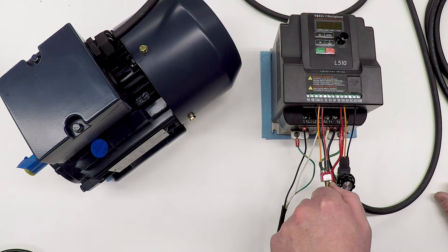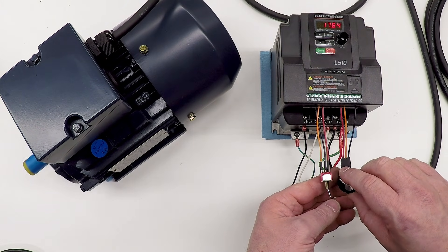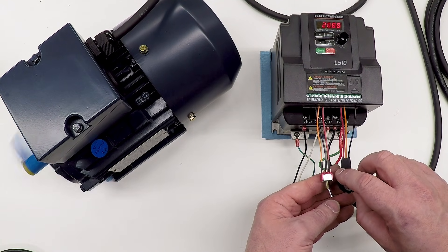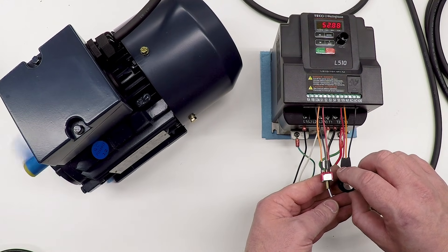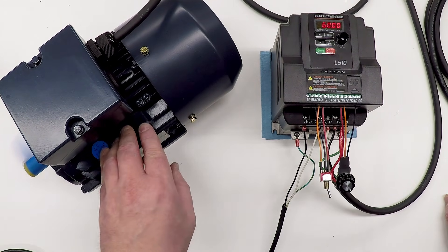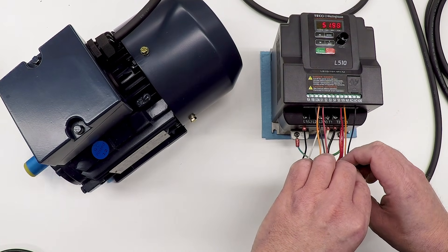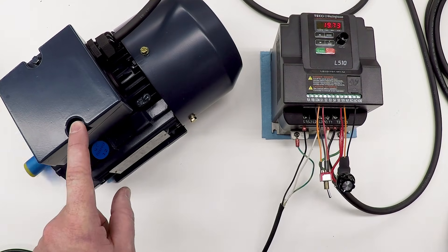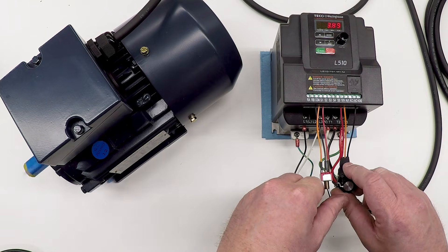That's exactly what I wanted — I don't have to reverse anything, I don't have to set up any of the controls. It works just the way I wanted. Let's try some different speeds. As I increase this the motor starts spinning up; in the mid-range you can see the motor shaking and making noise, but we get through that and it smooths right out. At 60 hertz that's the designed RPM for this motor. That shaking in the mid-range is irritating but I don't think it's a problem with the motor.